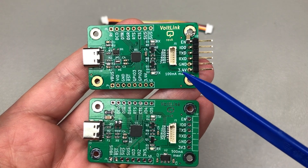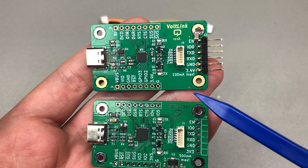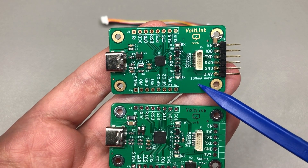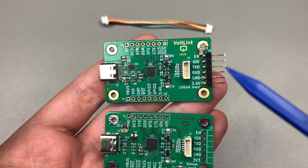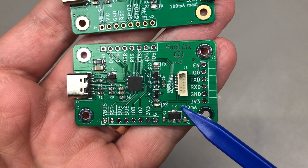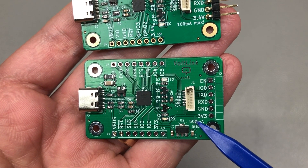One of the things that I struggled with in revision A is the rather limited current capability of the internal 3.3V regulator — it was just 100mA and that wasn't really enough for programming and powering Wi-Fi modules like the ESP32 from the Vol-Link. So I decided to address that by adding a separate 3.3V LDO that can supply up to 600mA if needed.